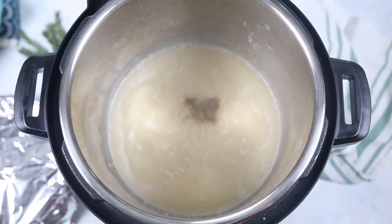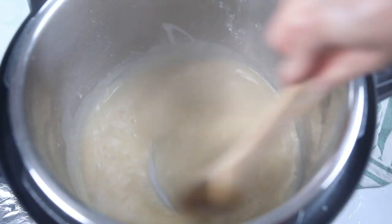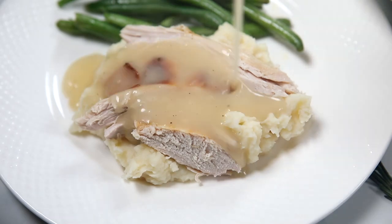Season the gravy with a half a teaspoon each of salt, pepper, and one teaspoon of Worcestershire sauce. Grab the turkey breast from the oven and set aside to rest while the gravy thickens. Pour the thickened gravy into a gravy boat, cut the turkey breast, and serve up the turkey with a generous serving of gravy.